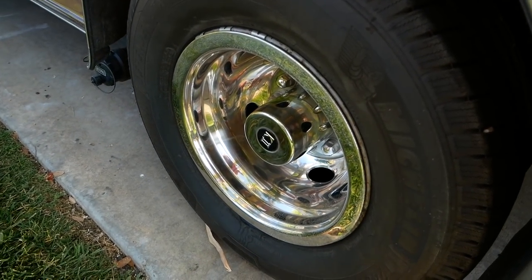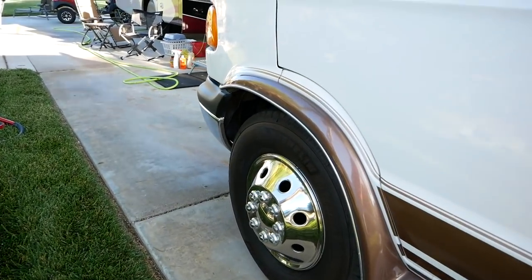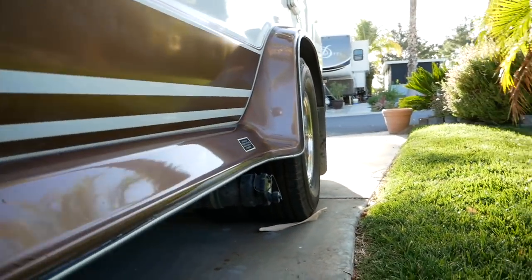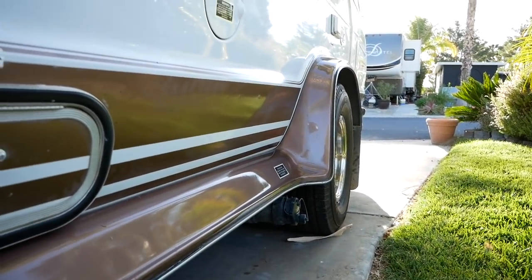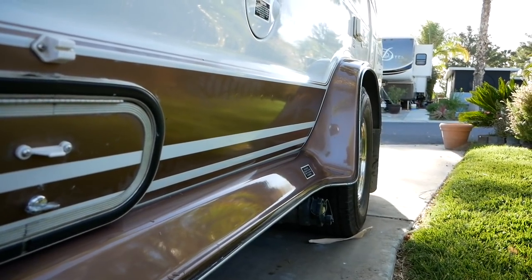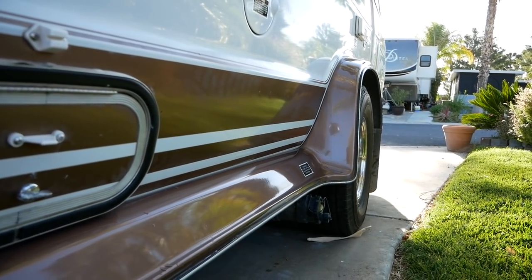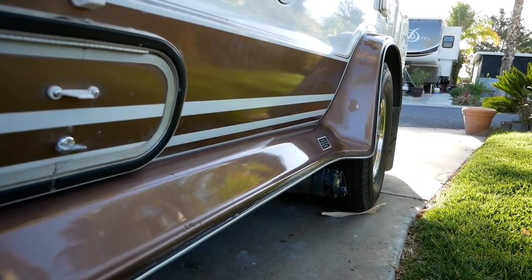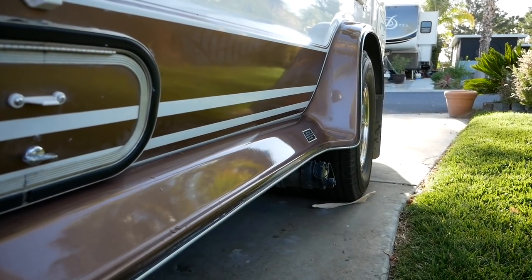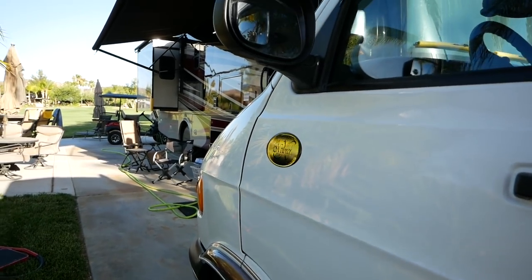It does have the stainless steel wheel liners and they're in good shape all around. It has the dualies — the dual wheel kit — which adds to stability. These are a fairly short wheelbase, so with the dualies on the back, the wider track, and the Helwig sway bar system front and back with some pretty massive sway bars, it drives really well for this vintage of a truck.